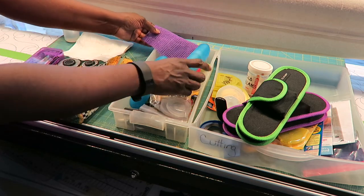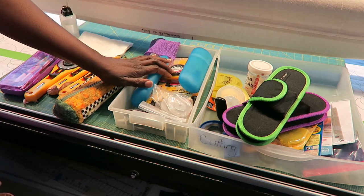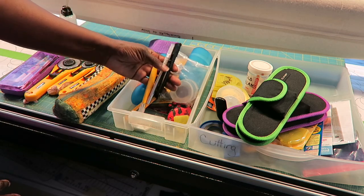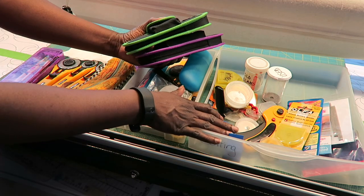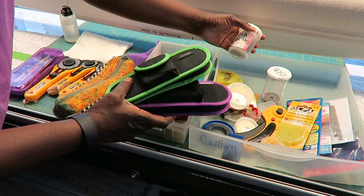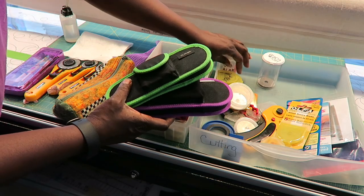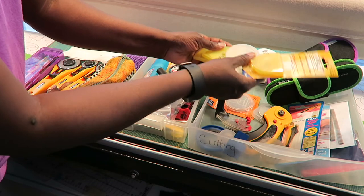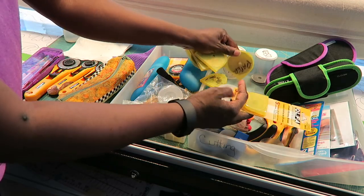In another container I store mostly my micro blades — I have a Chanel cutter, an OFA circle cutter, and some extra exacto blades in there. In this container I keep my supplies for my 45mm and 60mm blades: my rotary cutter stored in here, containers for old blades at my two cutting areas, and all of my new blades. Some I've marked 'paper' so if I need to cut paper I have those available.